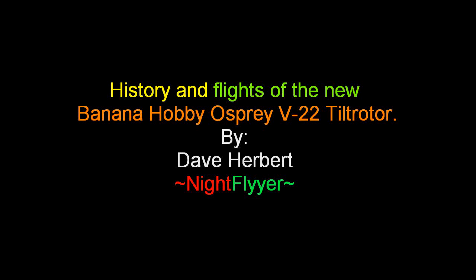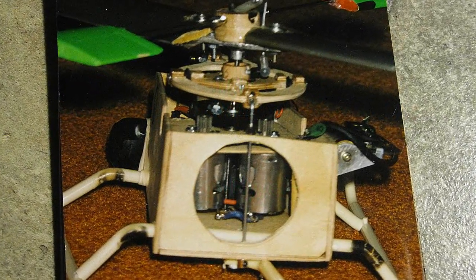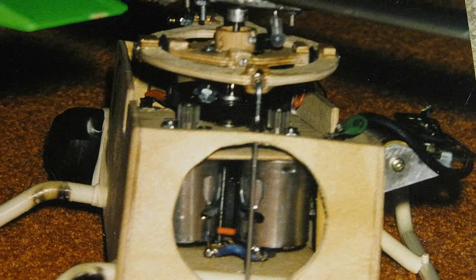The kind of technology the Osprey required took a lot of steps to get to. For those who don't know or have forgotten, here's how it was in the beginning with a bit of my history, along with pictures of proof, and then the flight of the new Banana Hobby Osprey.